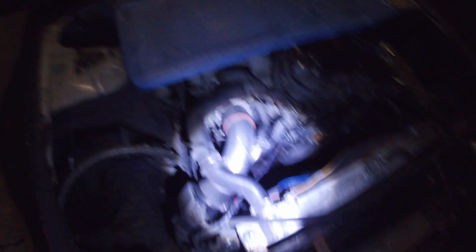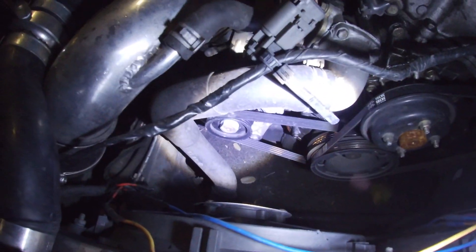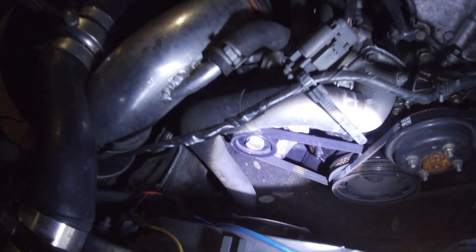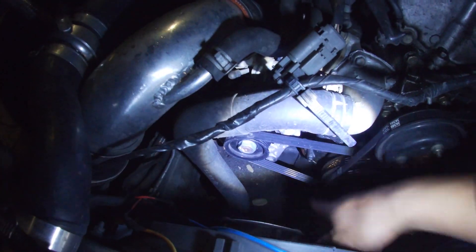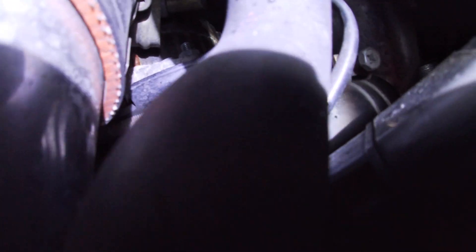Alright, so as you guys know, the alternator is right down in here — you guys can see it right there. This is the alternator, so you're gonna have to take off this belt. It is tensioned — you can see the tensioner right there. On this one I have a 13 or 14 mil, probably 13 mil, but I had to put a nut on the back of it.